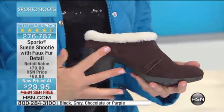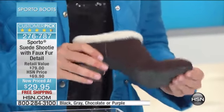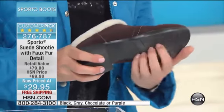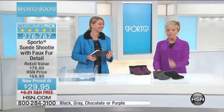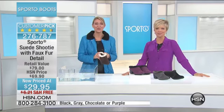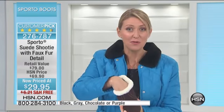Item 276-787 — yet another customer pick. When it was 69, we've taken 55 percent off the HSN price. You get it delivered for free for $29.95. That's the purchase price. This is one of those go-to shoes — I'm wearing mine right now and wear them quite frequently because of that great ease.